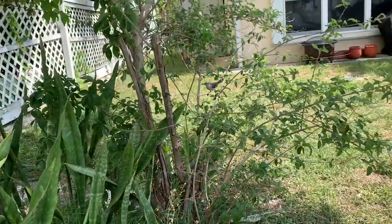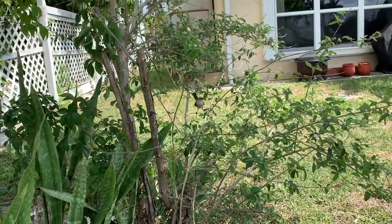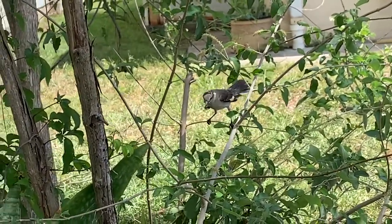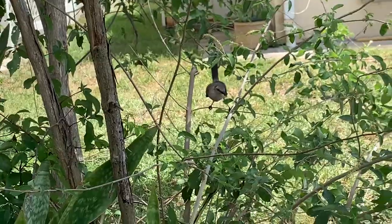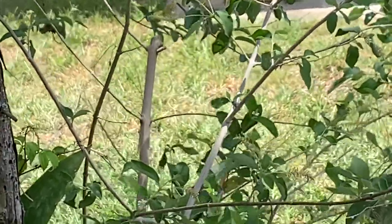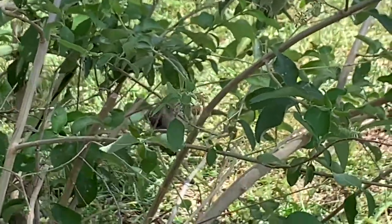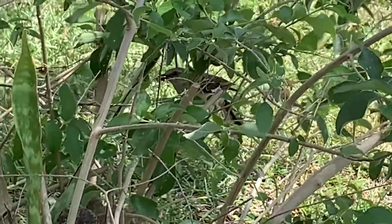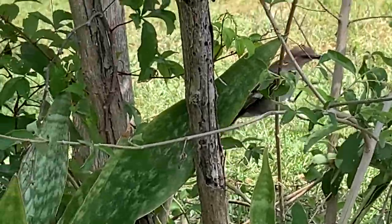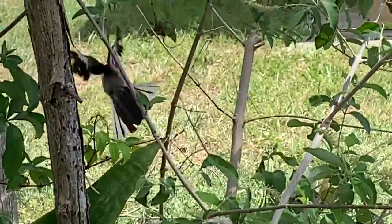This mockingbird — I don't know why he keeps coming over here. Maybe I'm near his nest or something. But he has got — that's a spider. This mockingbird's got a big old spider, and I must be near his nest because...